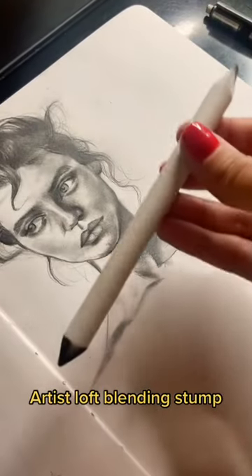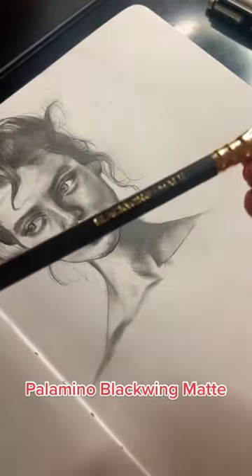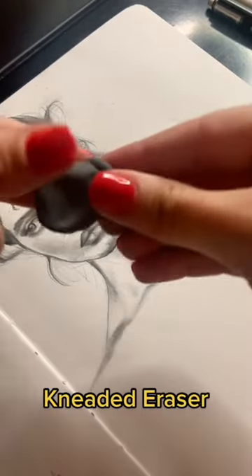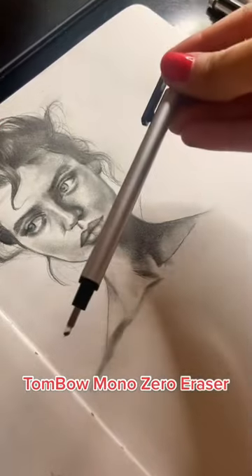I started off with this mechanical pencil, then I brought in a blending stump. If you don't have one, just use what God gave you. From there, I brought in a pencil with a super soft lead that makes a very dark mark. You will also need a kneaded eraser and a smaller detail eraser.